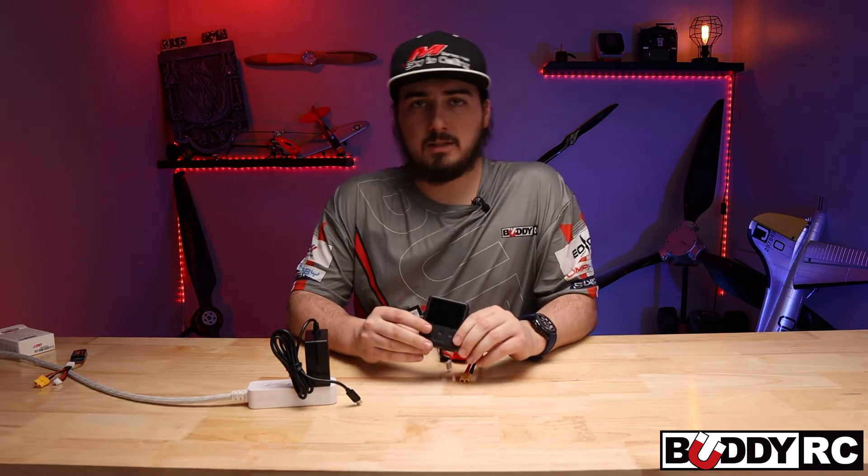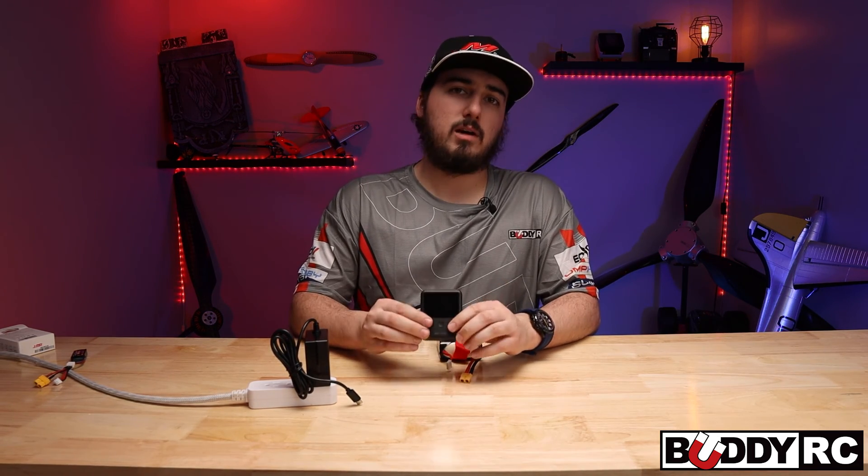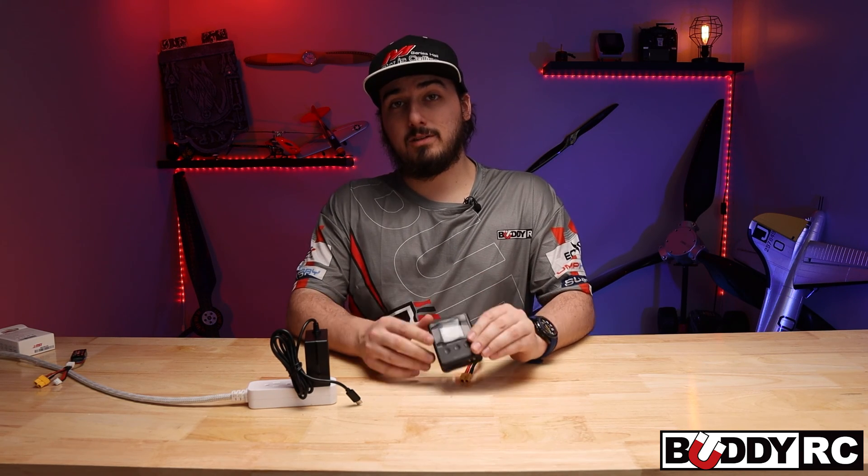So if you guys have any questions about the 608 PD, give me a holler in the comments down below. And of course, like and subscribe and definitely share this around. I will see you guys later.